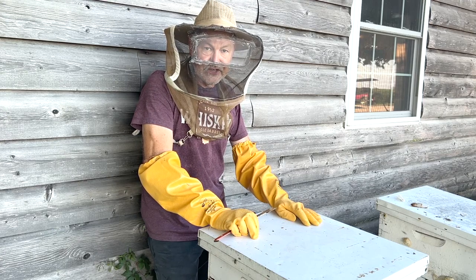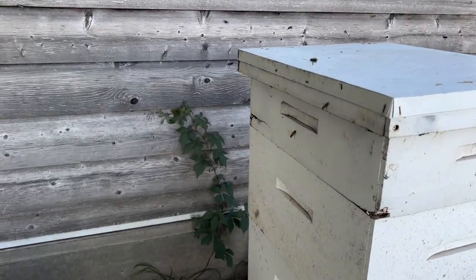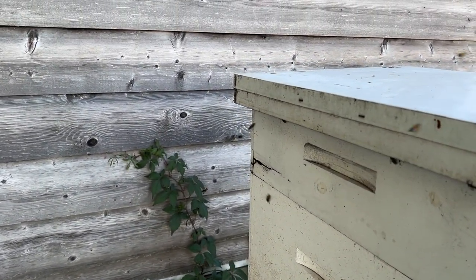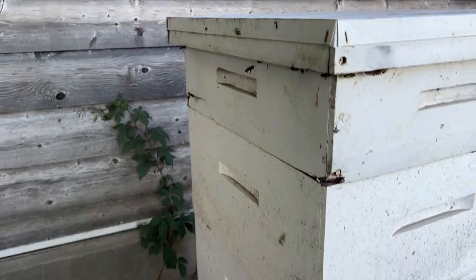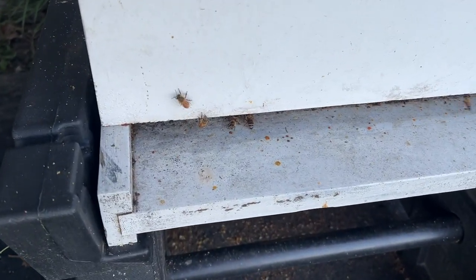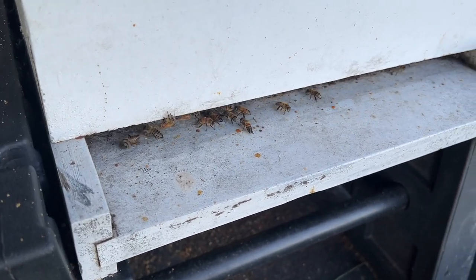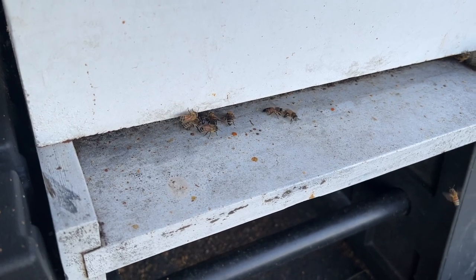We do need to make sure that we put that robber screen on the front of this colony. I get asked so much about what does robbing look like. Well, this is a mild case right here, but you can see bees are flying all around the hive trying to get in anywhere they can. You'll see a guard bee here at the entrance trying to run off any robbers that come on — there'll be a chase to push them off.